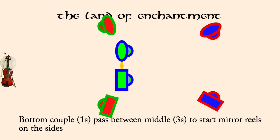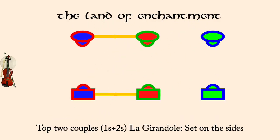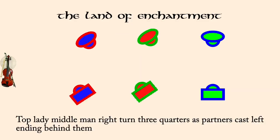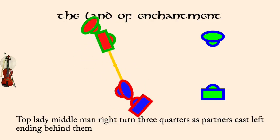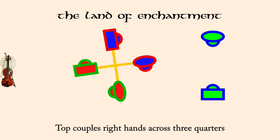Bottom couples, neighbor change. Top couples, neighbor change. Top couples, la guirondole, set on the sides. Top lady, middle man, right three quarters, as partners cast left. Top couples, right hands across three quarters. Top couples, partner right turn half to proper.